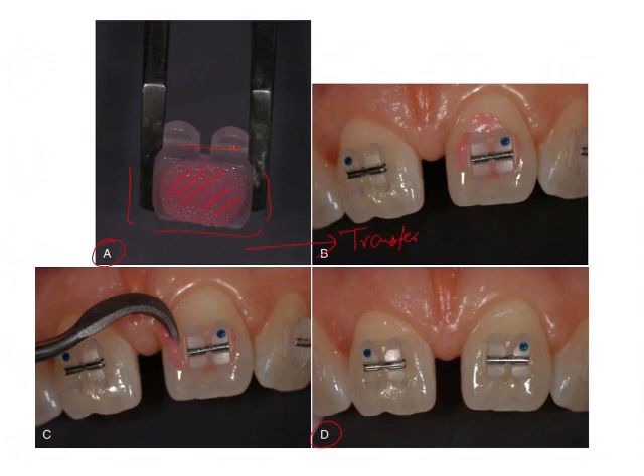Once the bracket has been transferred onto the tooth, the next step is positioning. This is done with a fine instrument such as a scaler, probe, or Lacron's carver — as seen in image C. The bracket must be aligned along the long axis and mesiodistal position, and the vertical height of the bracket is checked using gauges.